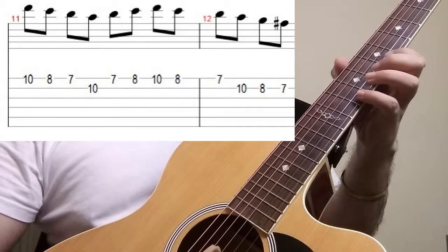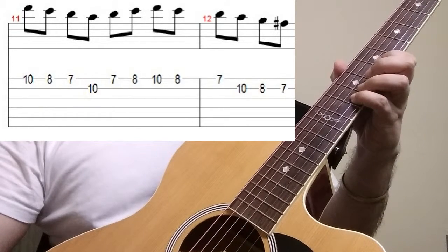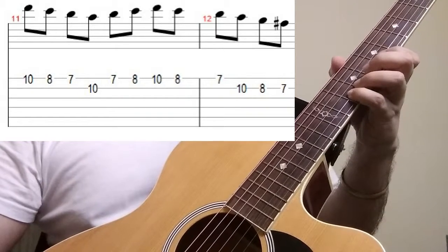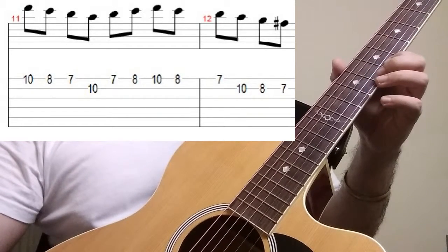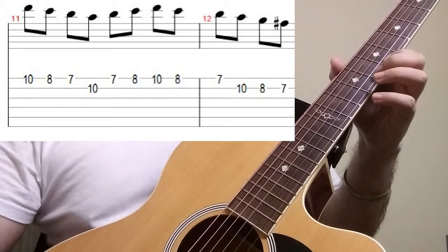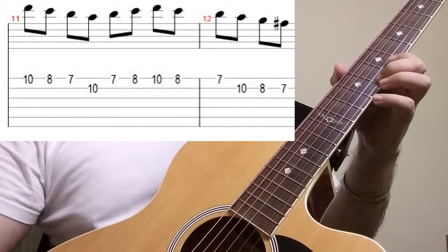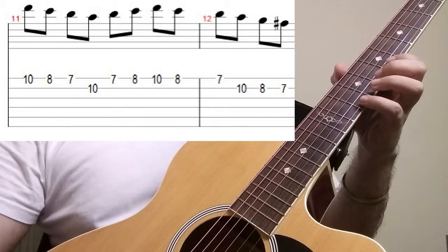Next we are going to go to our second string on the 10th fret with our fourth finger, back again at the first string on the 7th fret, and then again on the 8th fret with our second finger. So till now we have played something like that.